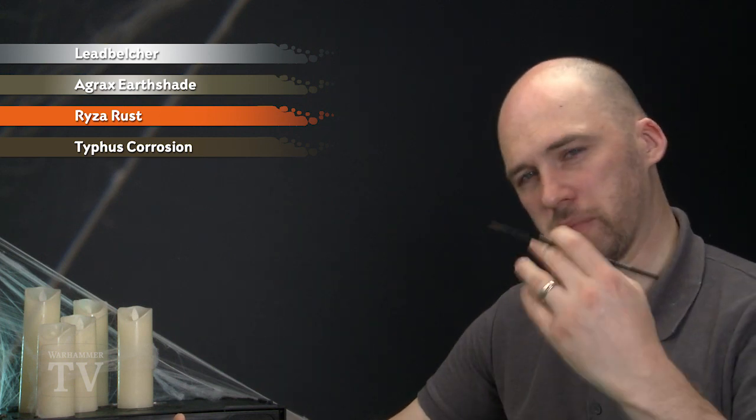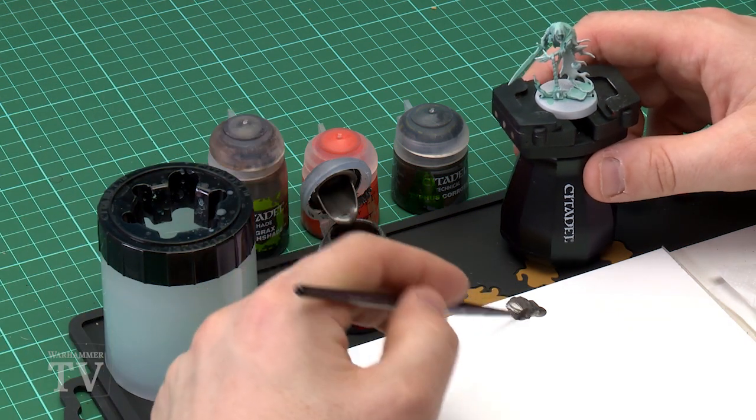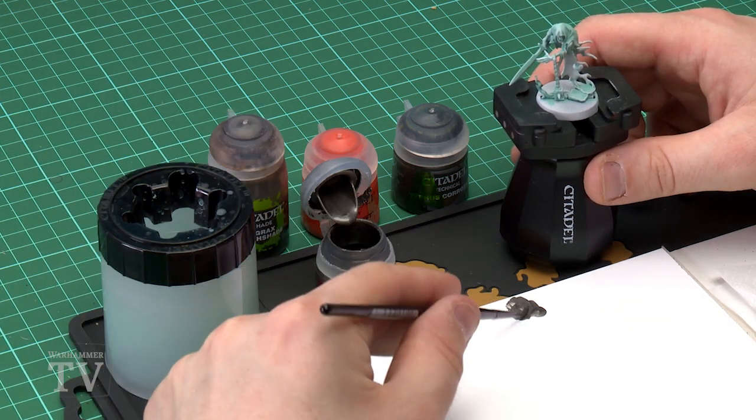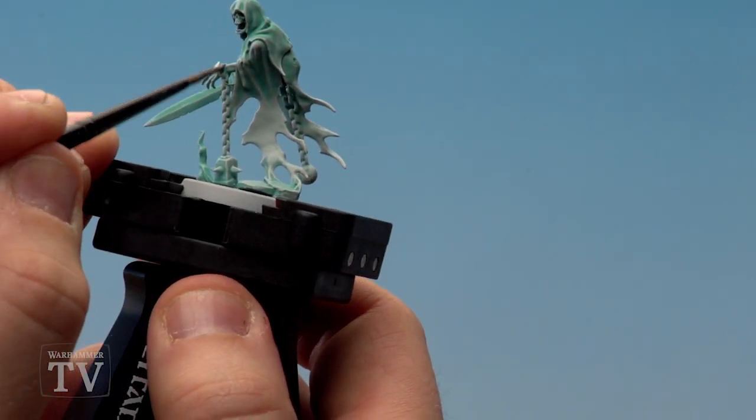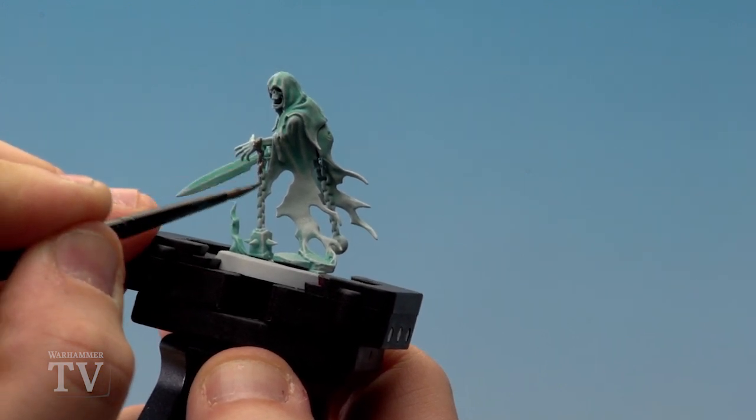Starting with the Leadbelcher, I'm just going to use my medium layer brush and apply a little bit to my palette. I'm also going to add a bit more water than I normally would, because when I start applying it to the chain links it'll flow in a little bit better. You want to do this all over the metals.